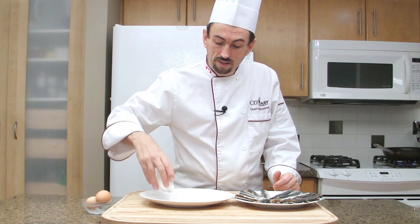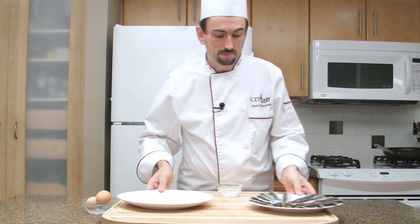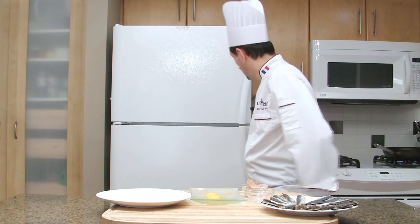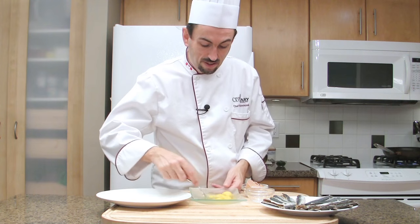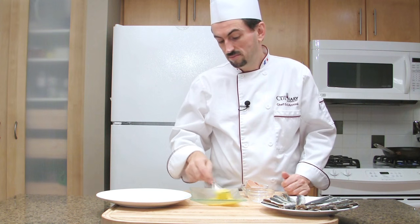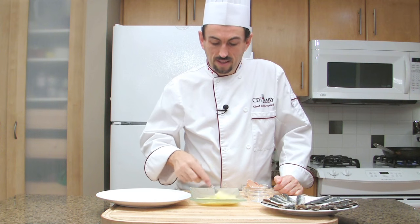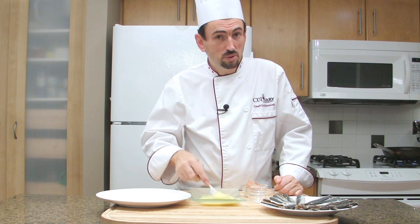Place the flour on a plate and prepare the egg. Break the egg and beat it with a fork, making sure that the egg white is well incorporated with the egg yolk.